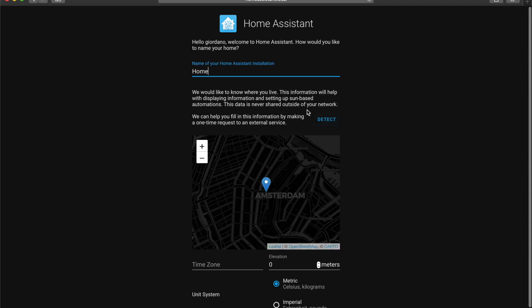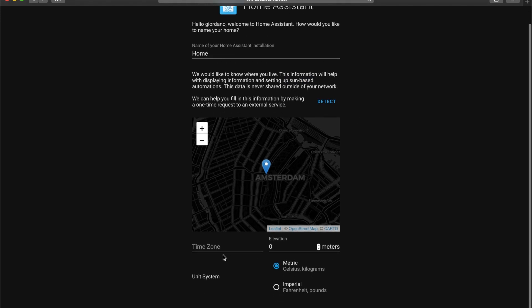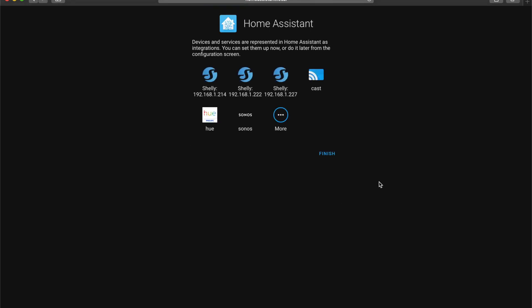On the next screen you have a few options available. You can give your home a name, change the time zone, the location, and the unit system. Bear in mind you can always change these later on.